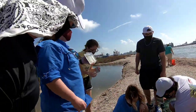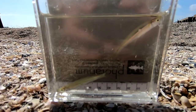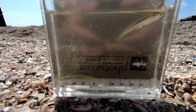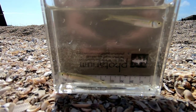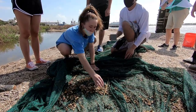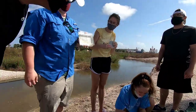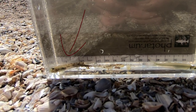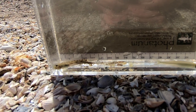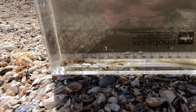We also have a code goby and the Atlantic silverside. The Atlantic silverside is a pretty narrow, kind of yellowish, transparent-bottomed fish with a lateral silver stripe and a very pointed mouth — these guys are zooplankton predators. In the bottom right corner here is the code goby. Gobies are benthic fishes — they love the mud and stagnant water, and they're ambush predators feeding on very small invertebrates.